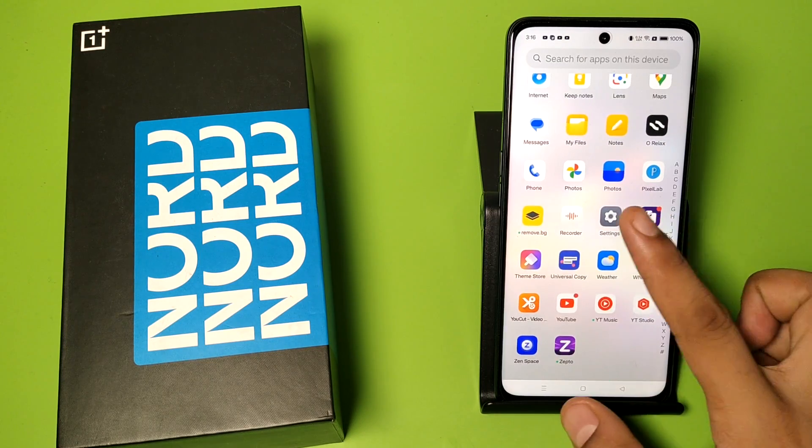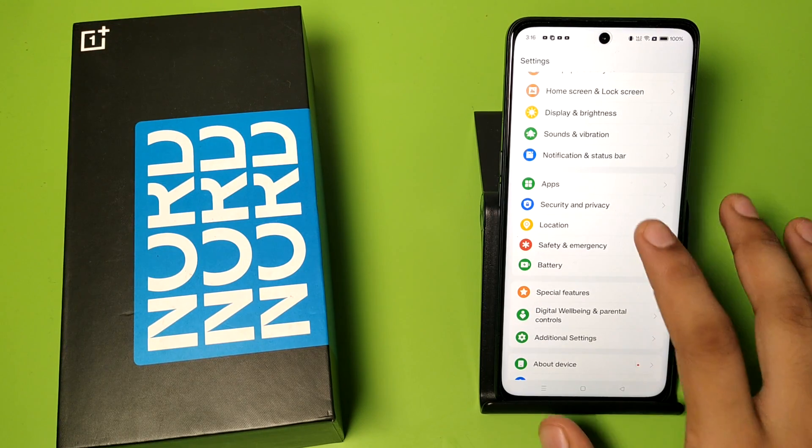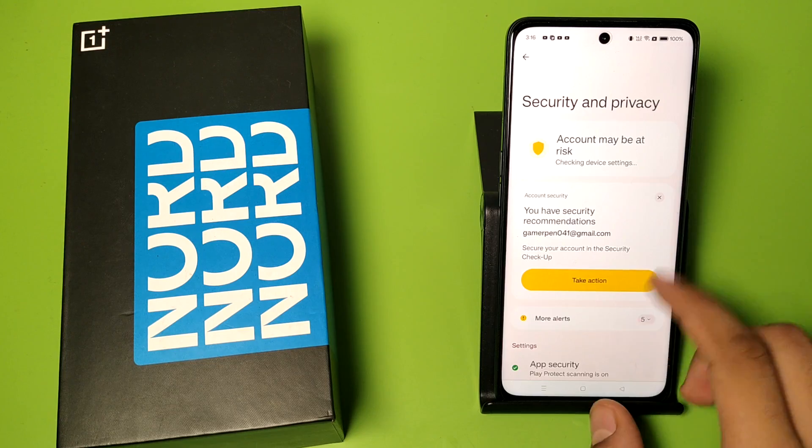So let's start. First you have to open Settings — swipe down and you can see there is a Security and Privacy option.